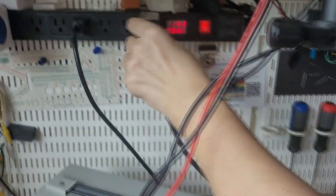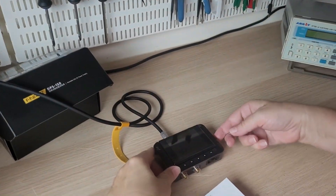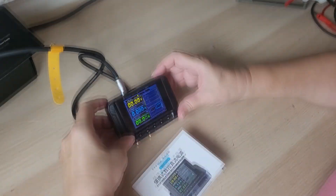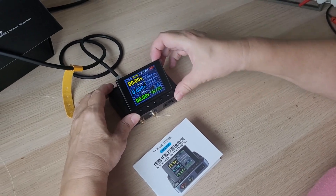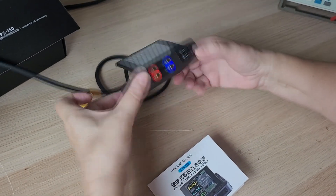Plugging the adapter into the mains and turning on the device. The screen is beautiful and elegant. There are five control buttons and one side encoder.